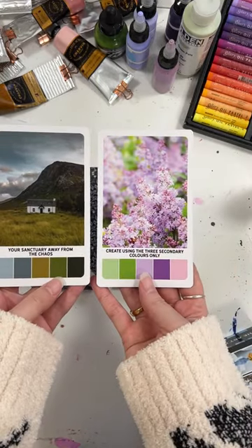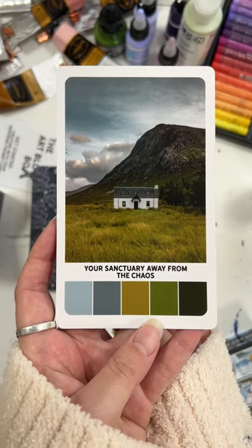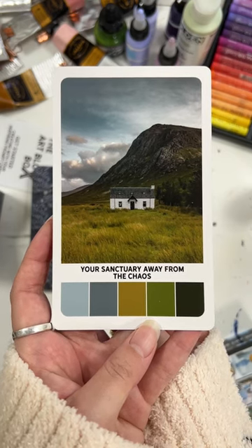So let's take a look at the two cards that I've pulled. I just want to let you guys know that this deck is now available on Kickstarter and the link is in my bio.